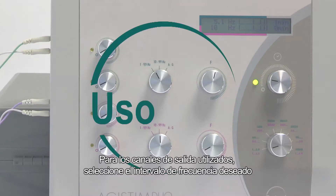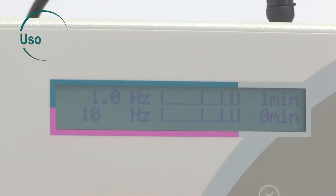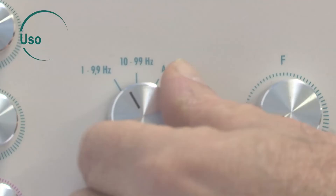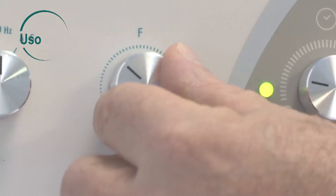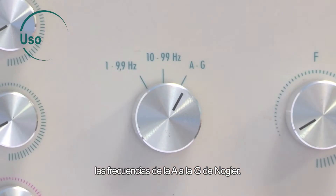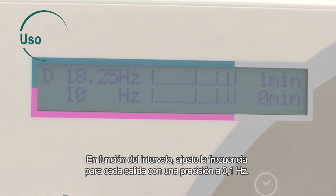For the output channels used, select the desired frequency interval: from 1 to 9.9 Hz, from 10 to 99 Hz, or the A and G NOGA frequencies. In accordance with the interval, adjust the frequency for each output with a precision of 2.1 Hz.